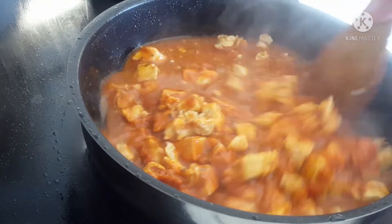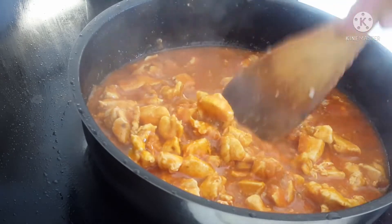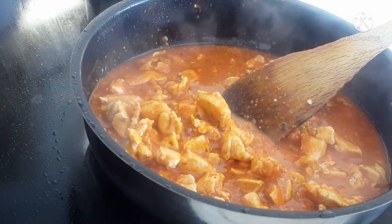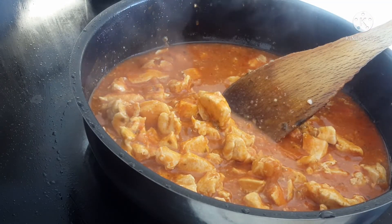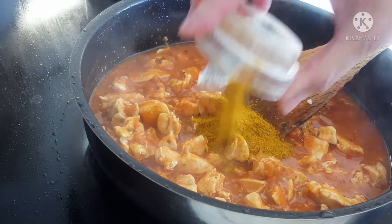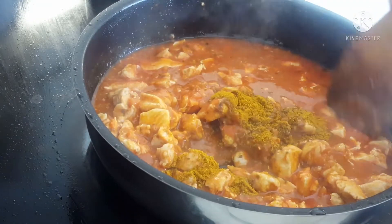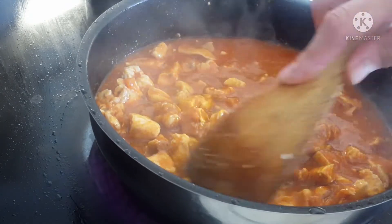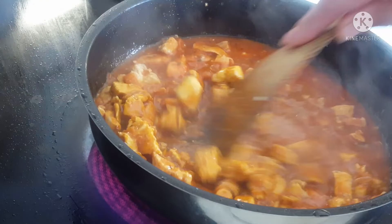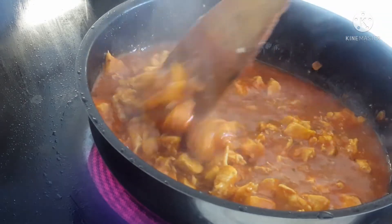So, ganito lang siya. Then, yung sauce niya, yung crudar ito. Lagyan natin ito para mai-taste. May taste yan. Masarap yung Indian na mga ulam. Mahilig din sila sa chicken curry, ganito, tandoori. May ganito klaseng pagkain. Masarap siya.